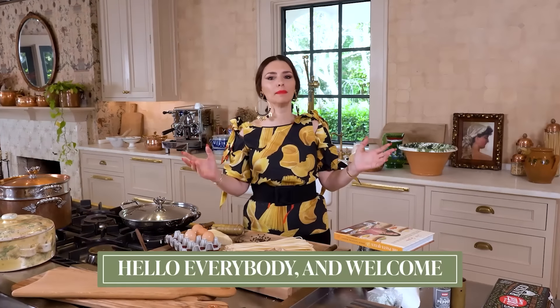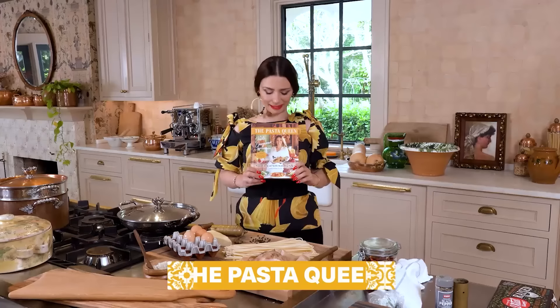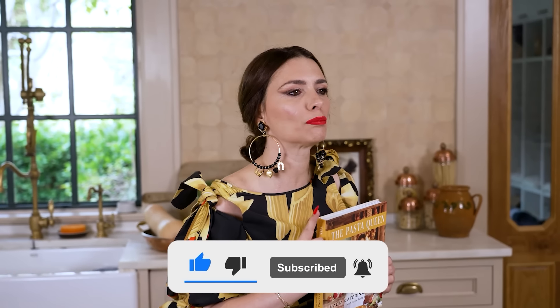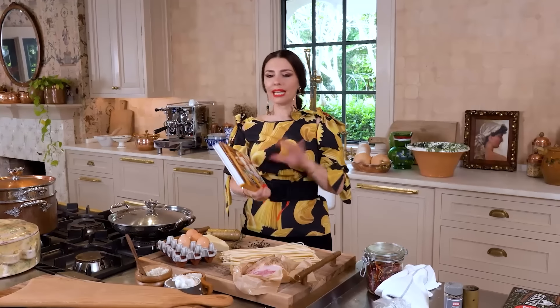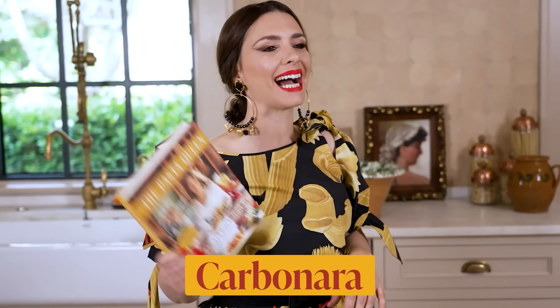Hello everybody and welcome to a new episode with Pasta Queen. Before I get into one of my favorite recipes out of my new cookbook, the Pasta Queen Just Gorgeous Cookbook, don't forget to subscribe and ring the notification bell so that you know when a recipe or anything else comes out on this channel. Without further ado, let me introduce you to one of the classics, one of the most gorgeous world-renowned recipes of all time: carbonara.